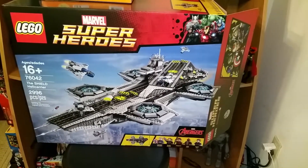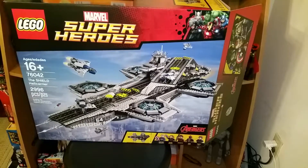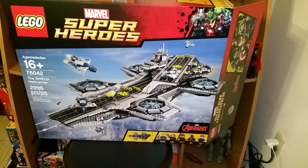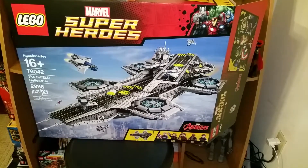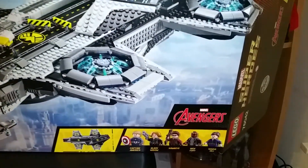What's up YouTube? Just a quick pickup video for LEGO Super Heroes Marvel Edition, the SHIELD Helicarrier, set number 76042, 2,996 pieces, based on the Avengers.